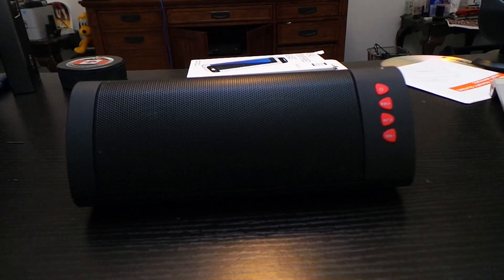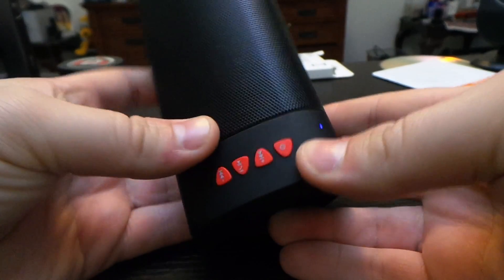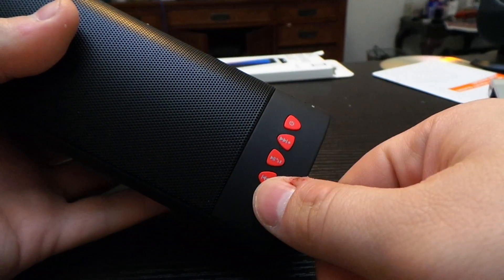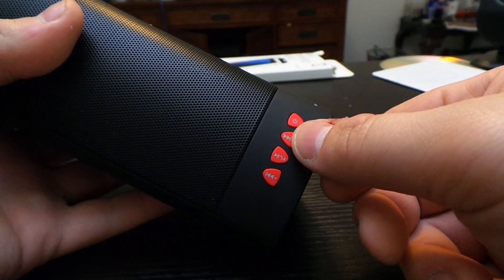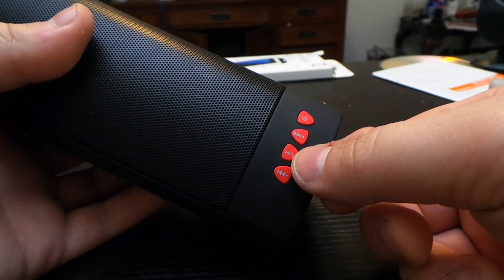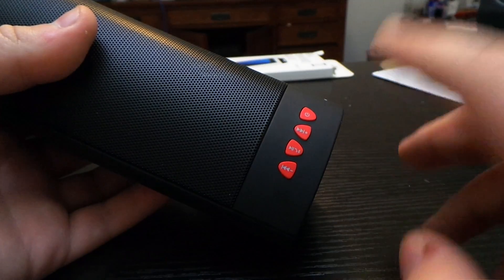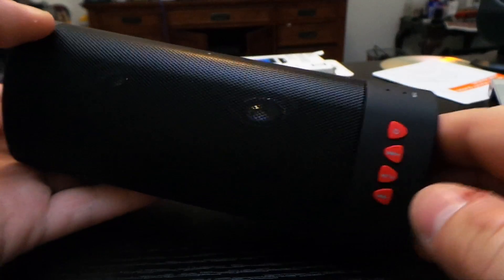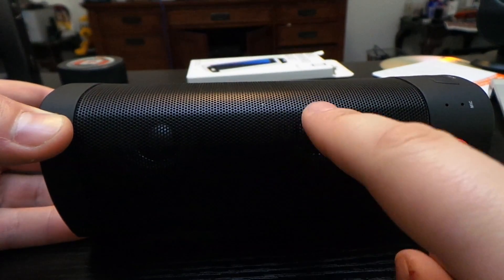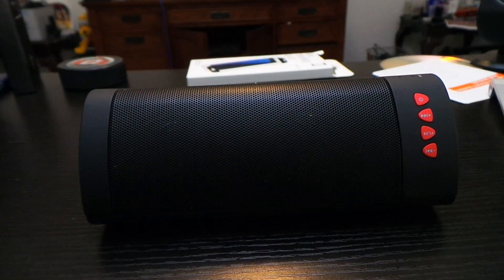It does have your built-in speaker right here, and then we have your navigation buttons, your power button, volume up, skip, and volume down to answer the phone or pause. This center button right here is to pause your music or answer a phone call. This has two speakers built in — two 6-watt speakers — so this is going to give you a lot of sound.